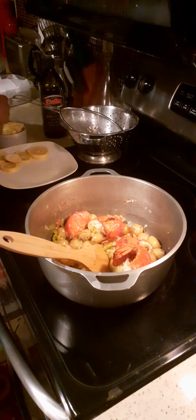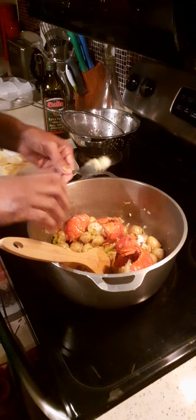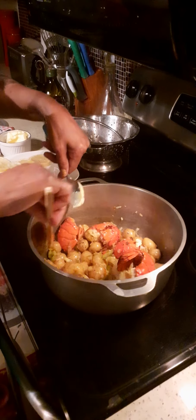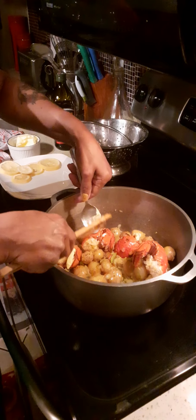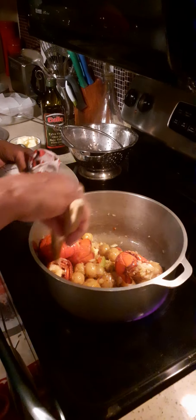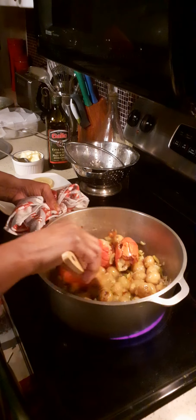I'm going to add a little bit more butter into the lobster. You need that to soak into the flesh. And I'm not using a lot of butter, guys — I'm watching my cholesterol.